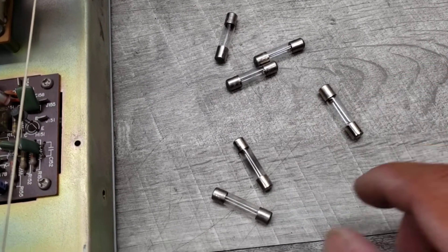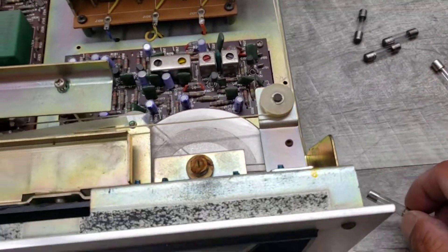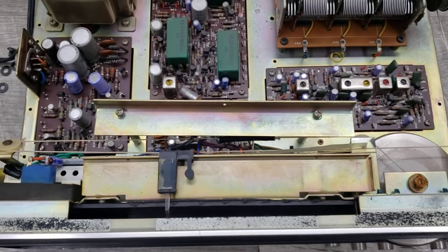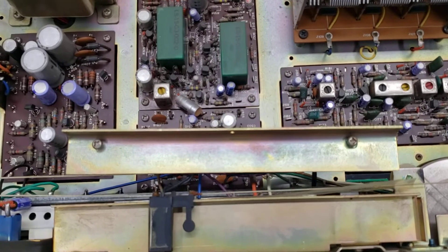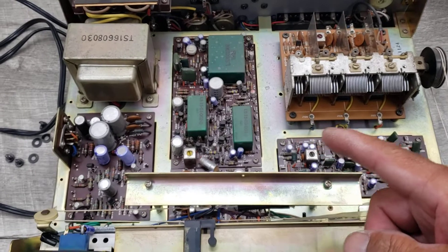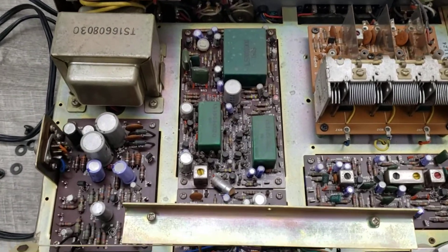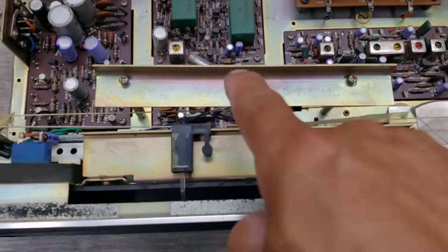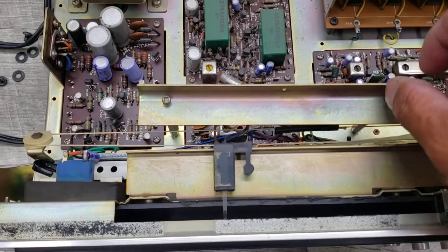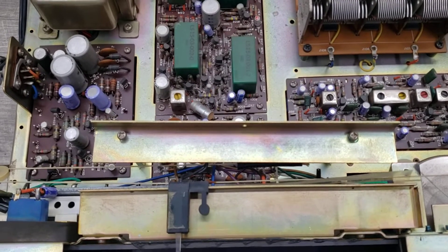I wanted to show you how to access this easily so you don't have to experiment like I did. When you open up the unit, there are four screws — two on each side of the cover. Simply pull that out and you'll see a large piece of metal. You want to remove that with a normal Phillips screwdriver.